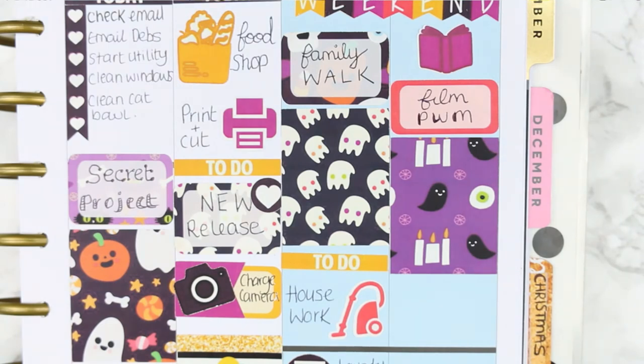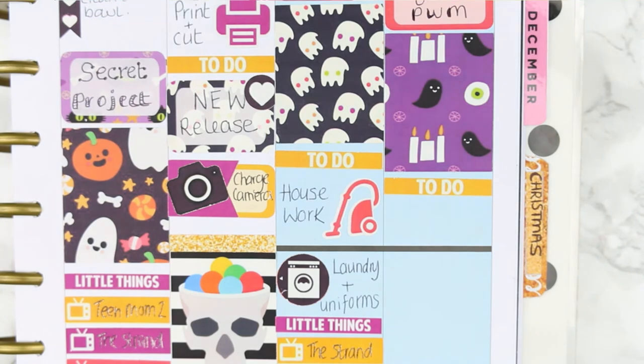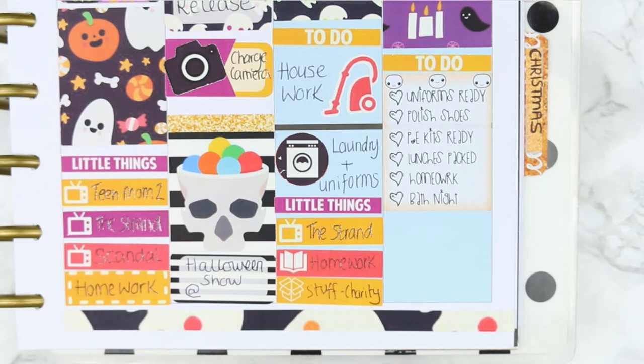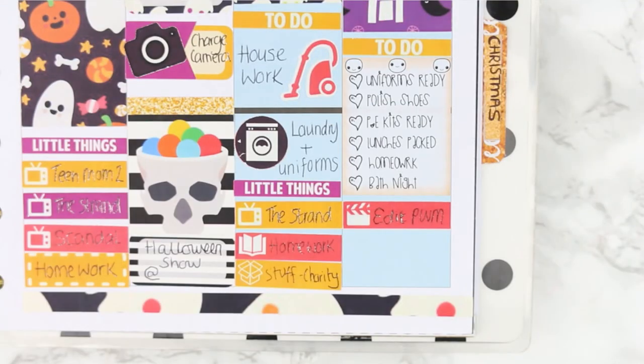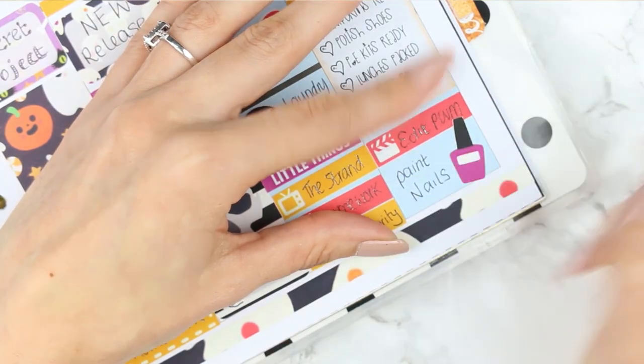I've got my to-do section for Sunday which is my usual one, and I'm using one of my new pop-it checklists which are already pre-written. These are available in my shop — if you're a mum, this is a lot easier than writing it down every week. Then I want to edit the plan with me that I filmed in the morning so I put that down at the bottom. I also need to paint my nails before I do a Plan With Me so they look nicer — I'll probably do that in the morning.